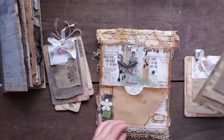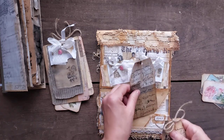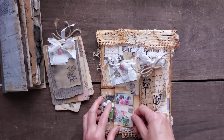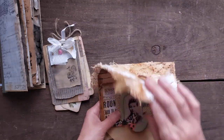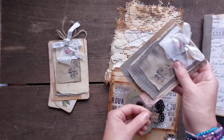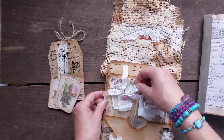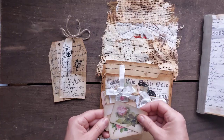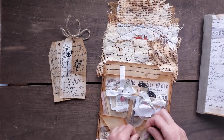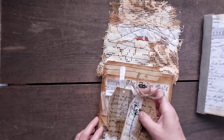So yes, my lovelies, this is what you get — this is what you are getting. It is available on Etsy, and the price, as always, is one price including all Etsy fees and shipping.